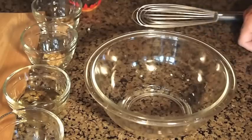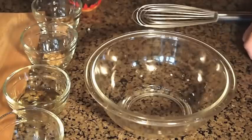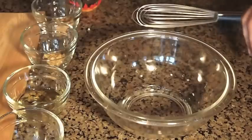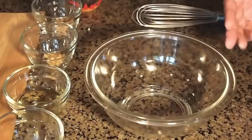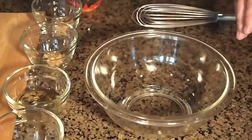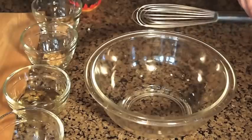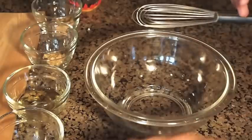Hey guys, today I'm going to be making a really quick and easy cedar plank salmon on my grill. On this particular cook, I'm going to be making kind of a glaze — a nice, sweet, savory glaze. You don't have to do this; you can just use whatever seasonings you want, but I decided to do this today.